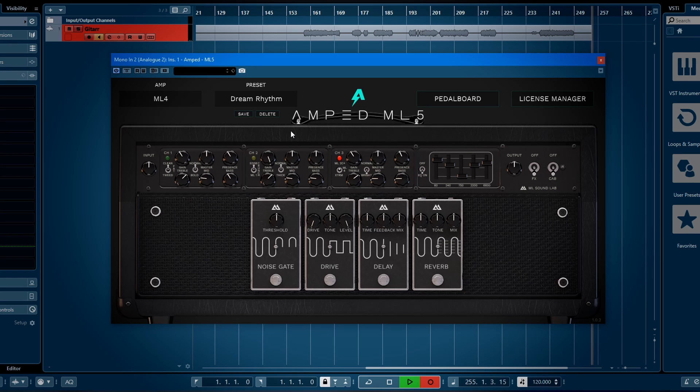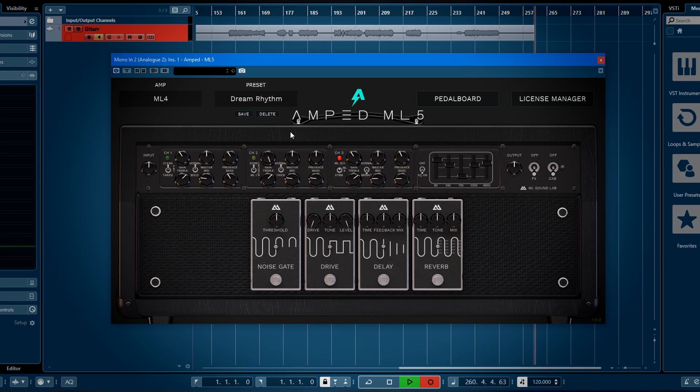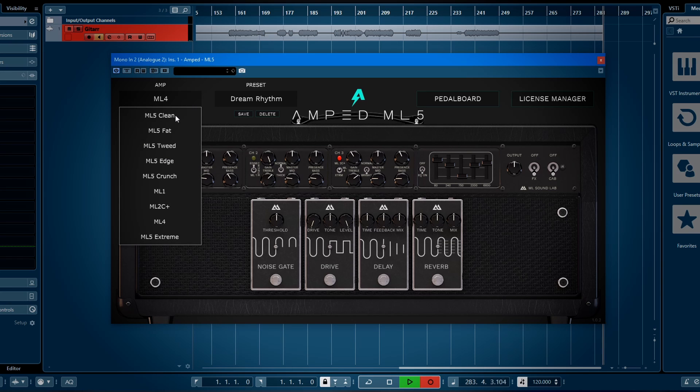Let's check some different presets. First I'll show you what the different channels are. Channel one is a clean channel — it has tweed and clean, two different modes. Then you have channel two, which is more like a crunch. Channel three is where all the gain lives — that's where all the magic happens. Let's check out some presets.